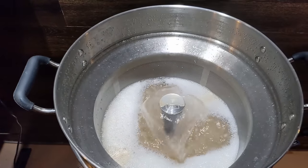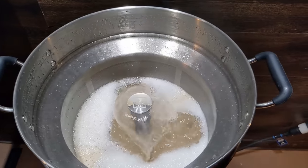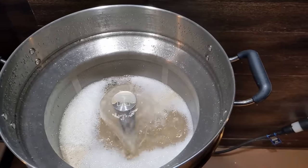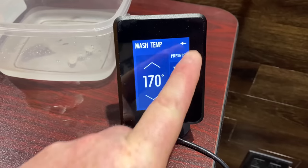During mash recirculation I didn't find any issues with a stuck mash. The basket appeared to work pretty effectively — the liquid level stayed where it was initially, no rising or lowering. After the 60-minute mash was over, I ramped it up to 170 degrees for the mash out.